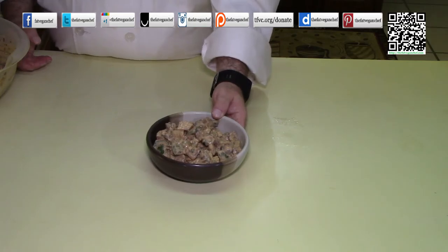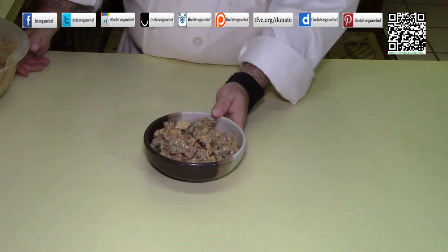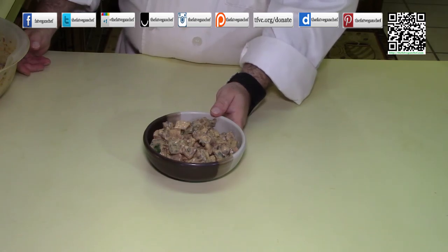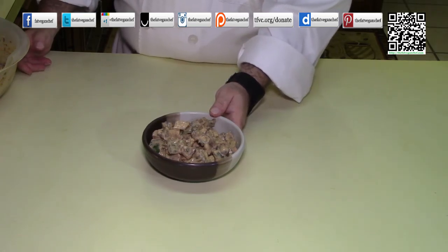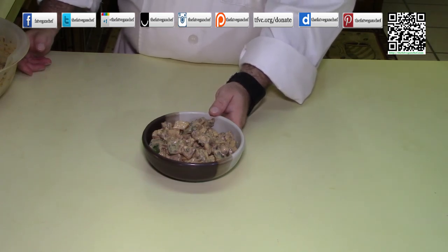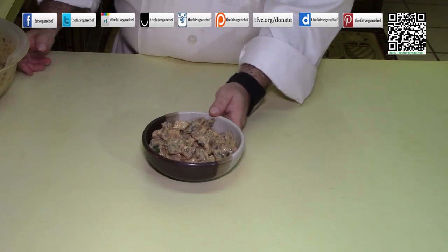I really hope that you enjoyed this really easy, really tasty recipe. The recipe and more can be found at thefatveganchef.com. If you found this video useful, please consider donating at tfbc.org/donate. You can find me at all of your favorite social media sites where I share more than what you see here. Please spread the word by telling your friends and family about my website and what I do. Thank you very much. Have a great day.